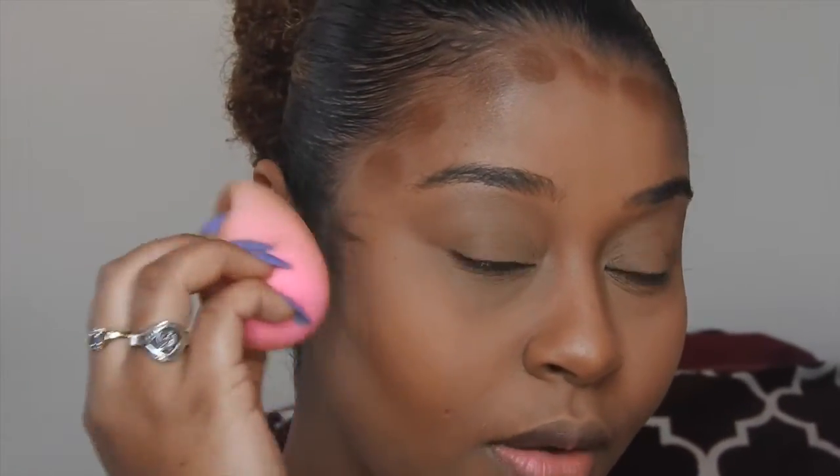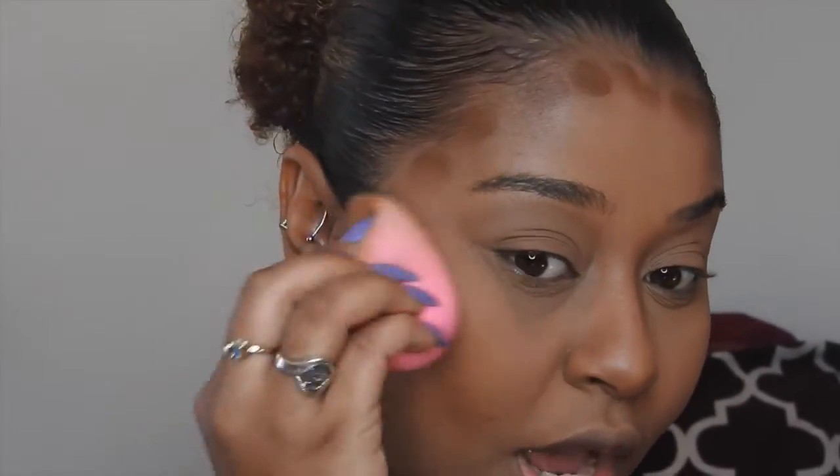Blending out this contour now with the same beauty blender, moving upwards not down, because you don't want to make the hair line muddy — you just want to push the product upwards into your face. For around my forehead, I push it back into my hairline, not downwards. I don't want to make my highlighted spot any smaller since I don't have a big forehead.